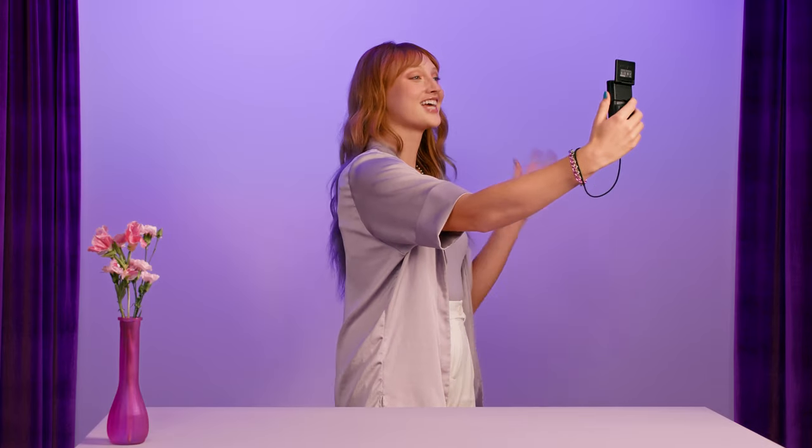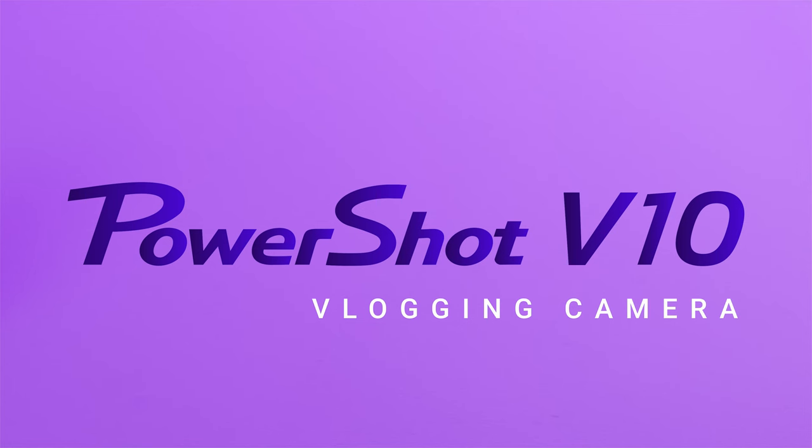Hey guys, it's Kelsey J and today I want to talk to you guys about the perfect vlogging camera when you're out on the go, because it is so lightweight and so versatile. And that's the PowerShot V10. Get ready to vlog your way.